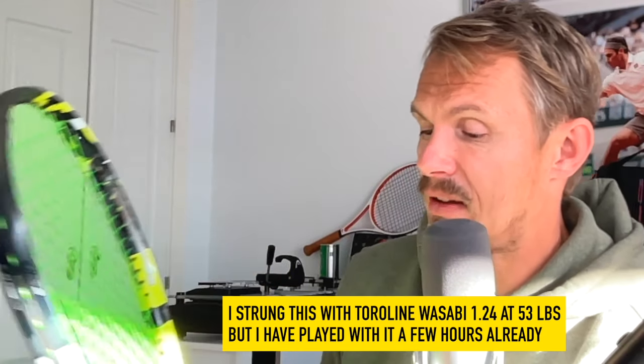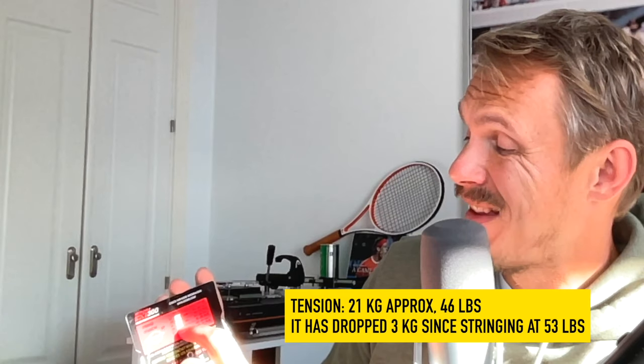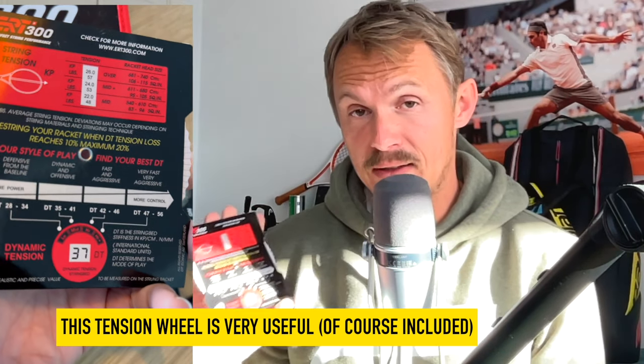Let's see what makes sense in terms of this dynamic tension value. There's this little nifty wheel where I can determine where we are. I have the DT value here — it was 31 — and I scroll it. Racket head size up here shows it's between 95 to 105, which means this tension is now down to around 21 kilos, 46 pounds, which is a bit low. That's why it's probably time for me — who likes a higher DT and more control — to restring this racket.